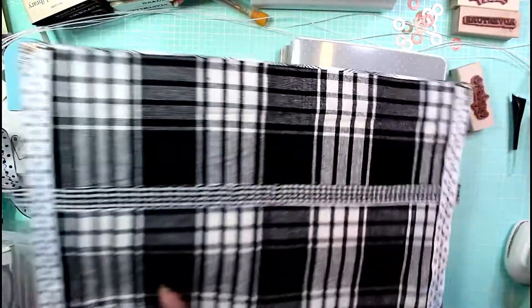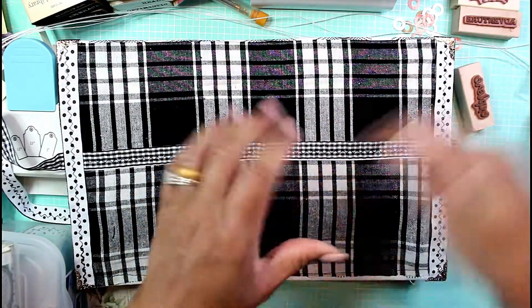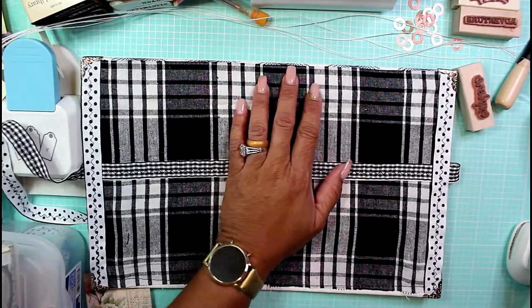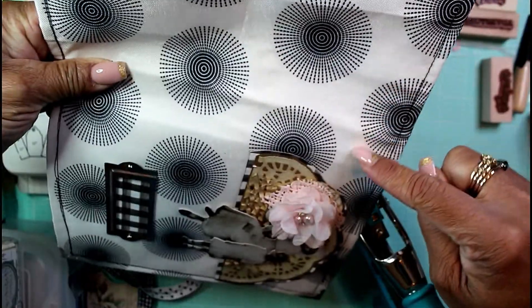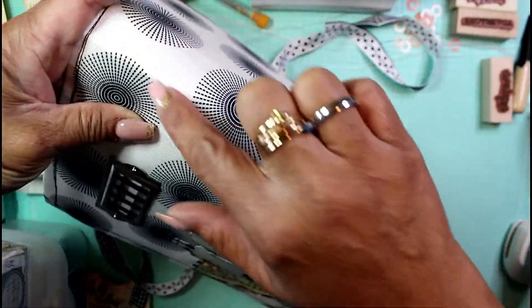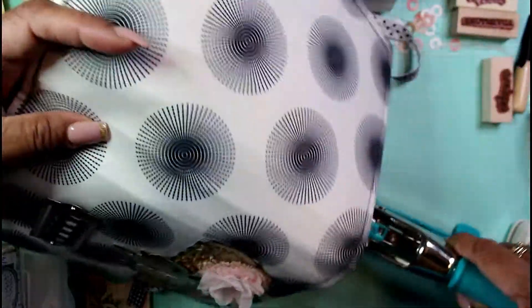I was thinking about using my awl, but I'm going to use my Crop-a-Dile Big Bite only because it'll give me nice large holes. I'm putting it on the 3/16ths setting — this will give me a nice big hole in the spine for the signatures. My signatures will live on the ridges here: one very prominent one, one in the middle, and one on this end, so I'll start with those three.